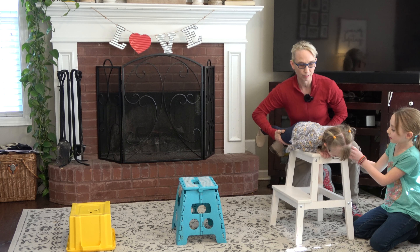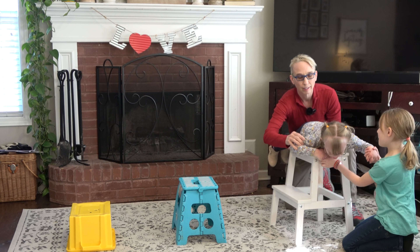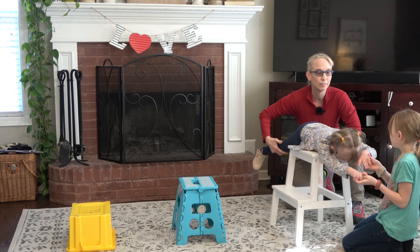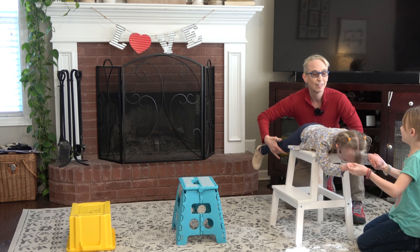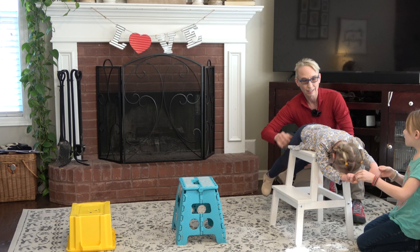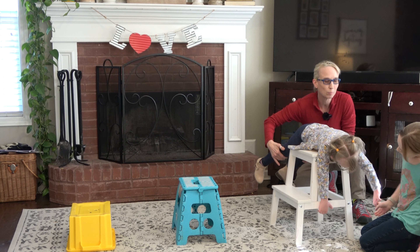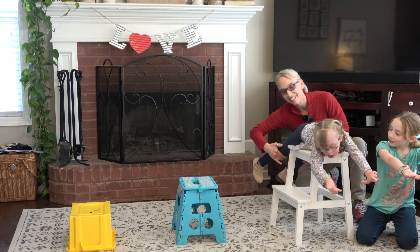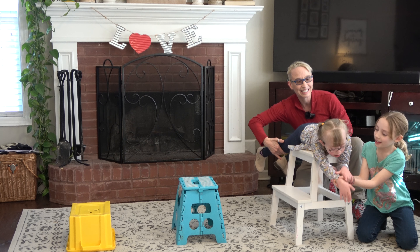All right, Myla, you ready? Arms out in front. There you go, we've got to fly like an airplane. Myla, I can't see you. 1, 2, 3 — legs up, sweetie. Can you fly like an airplane? 4, 5, 6, 7, 8, 9, 10.